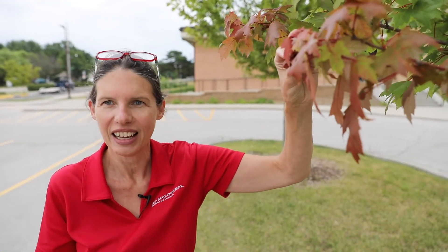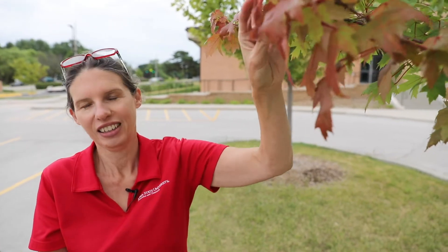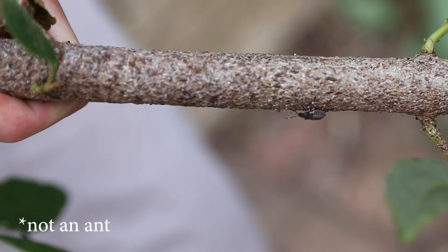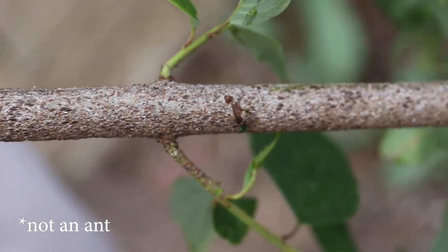They're a challenge to control, so when you can prune out the scales, that's the best option. Watch because it'll start with just a branch and then continue from there. How these insects spread is amazing — it's basically wind. The crawlers, those little babies, can blow in the wind and happen to land on another host plant, or they hitchhike on insects: an ant crawling by might carry a crawler on its leg and move it elsewhere.